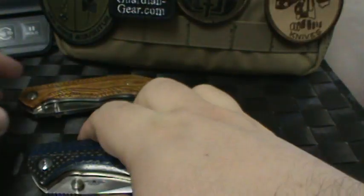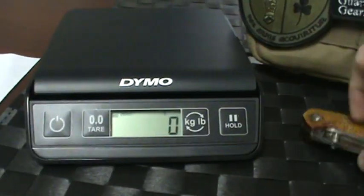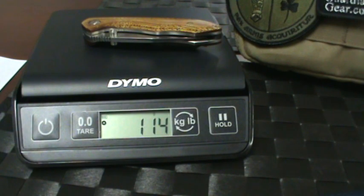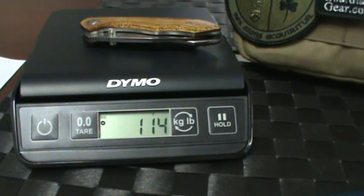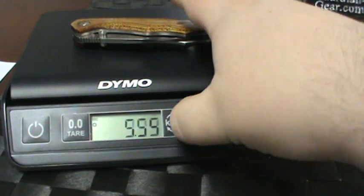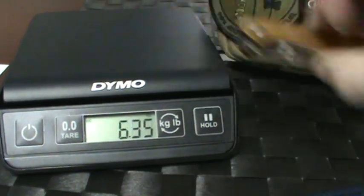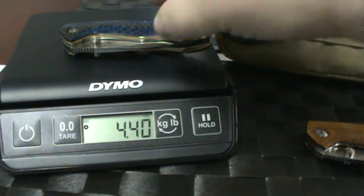He does phenomenal work. Let's get your weight in here. 114 grams — in pounds we're looking at about 4 ounces.